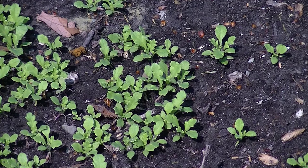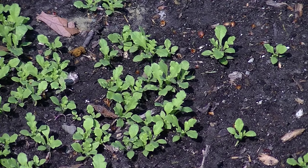This here is bread seed poppy. I also started from seed. It's May 7th.